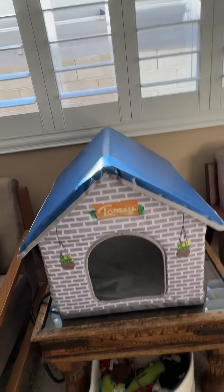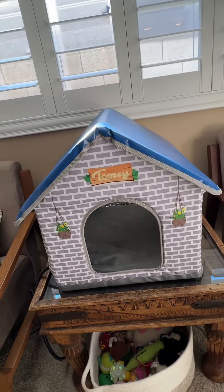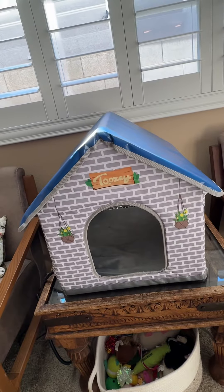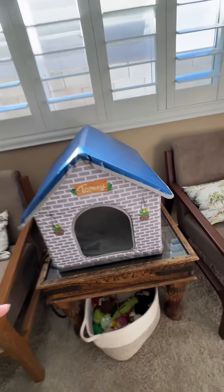This adorable house is designed for outdoors, but I bought it for inside because I keep my house air conditioned all night long and it gets cold. I wanted the cats to have a spot they could go tuck away in.